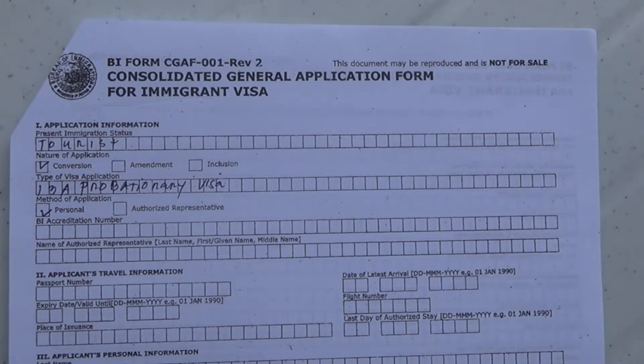So here you can see the application BI form CGAF-001 Revision 2. This is the Consolidated General Application Form for Immigrant Visa. Make sure in line one, present immigration status, you put that you're a tourist — if you are a tourist. In the nature of application box, check conversion. Type of visa application: make sure you put 13-A probationary visa. And the method of application: personal. There's a box for authorized representative, but if you're in good health you can appear yourself. You don't need an attorney — this is a very easy process. And make sure you stay away from fixers; avoid them like the plague because they're scammers and you're just looking to get robbed.